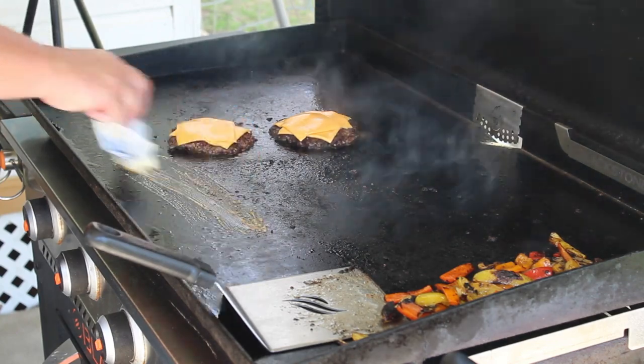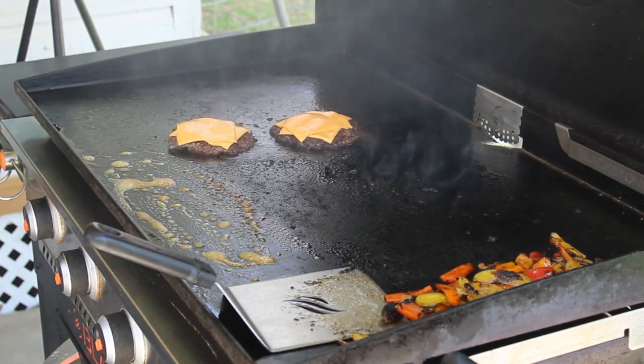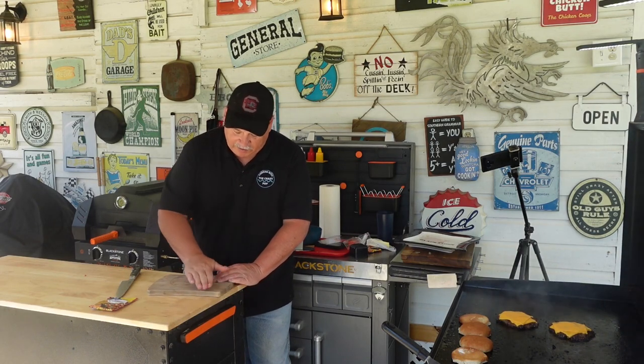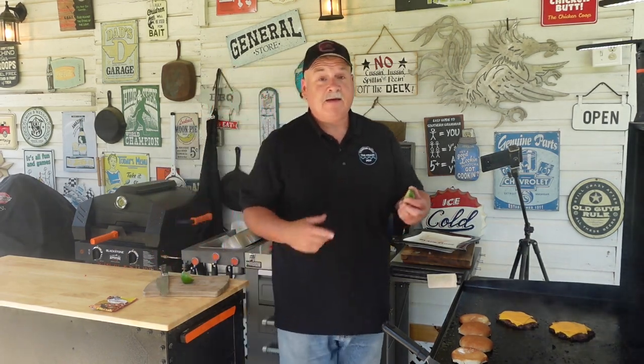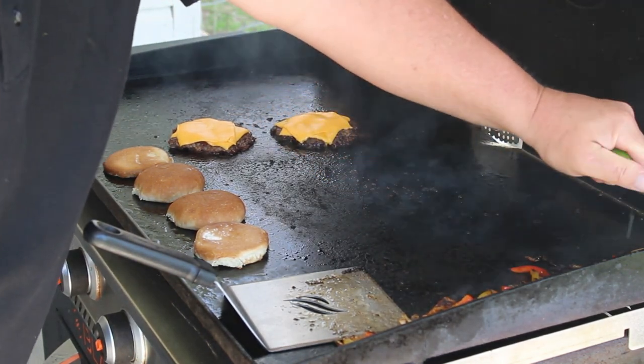Now is also a good time to get them buns toasted up, so I'm gonna come down here on the edge, put some butter down, put my bread on there. We're gonna be eating some good fajita burgers in a minute! One more thing — this lime right here. I wanted to add a little bit of lime into the peppers and onions. The best way to do that is just roll it to soften the lime up a little bit, cut it in half, bring it over to the peppers and onions, and just squeeze some in. Yeah buddy, there you go — add that flavor!